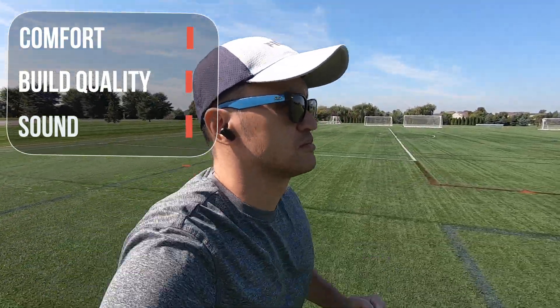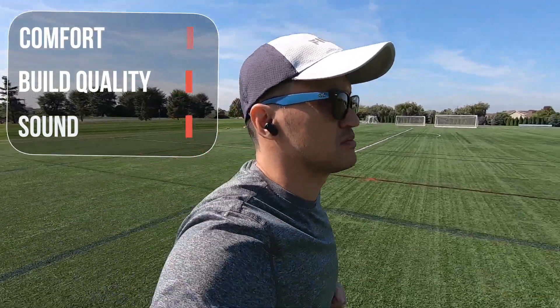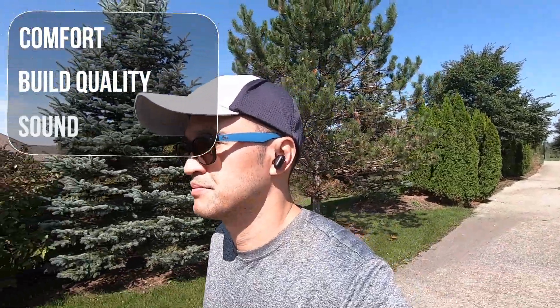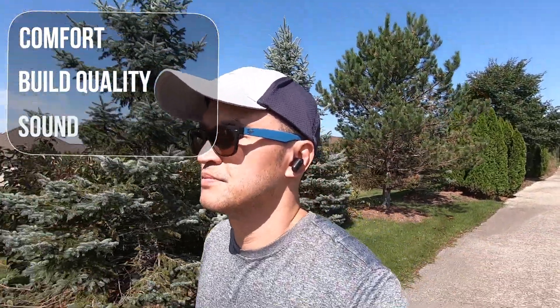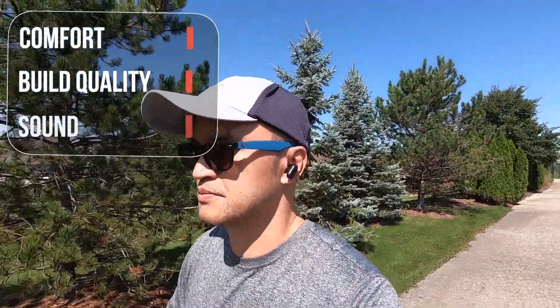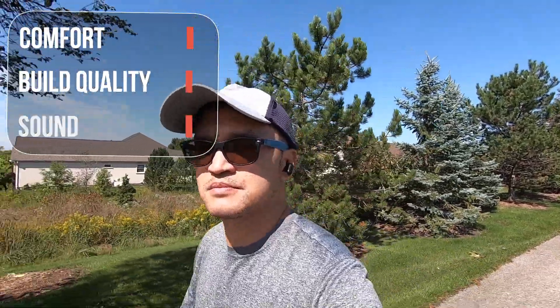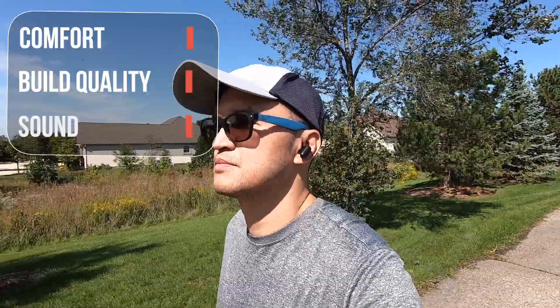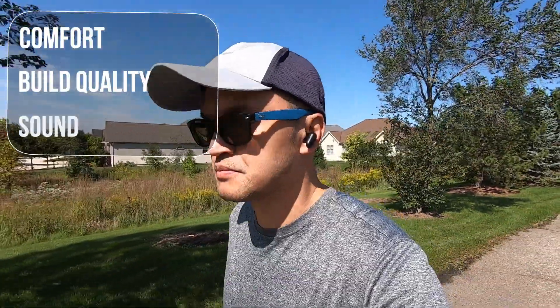Build and quality is excellent for what you get at this price point. The case and earbuds feel solid and durable. I like the sleek design of the earbuds and how you can see the drivers. Battery life is decent, but it would have been nice to push over 25 plus hours with overall usage. A higher IPX rating would have been welcomed as well.